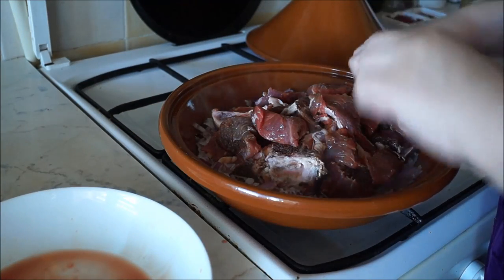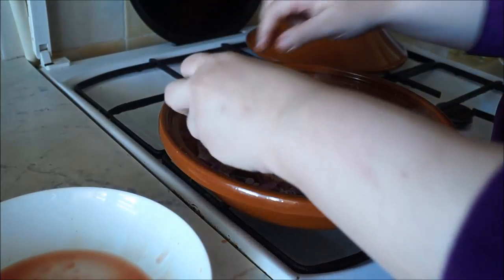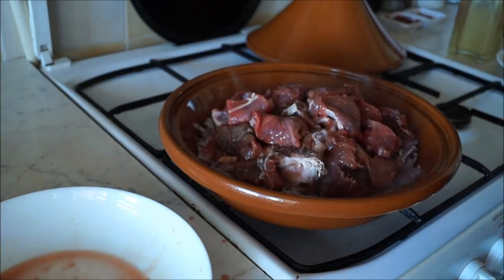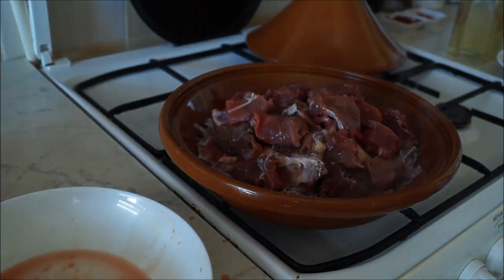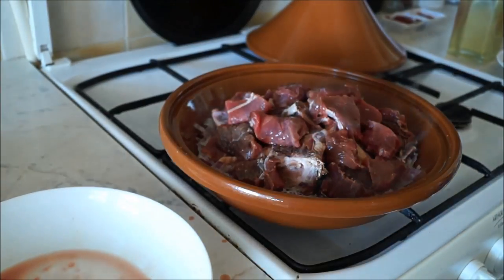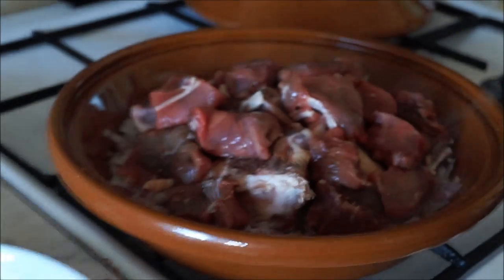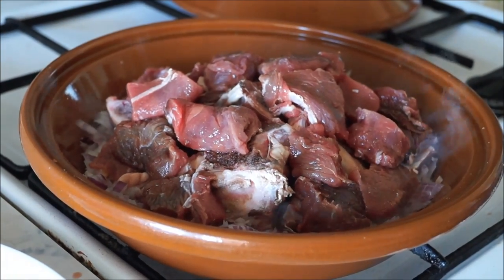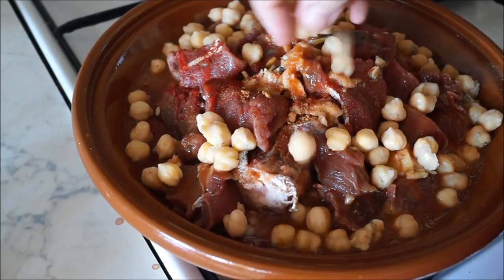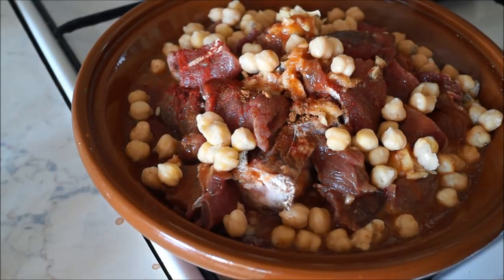Some recipes call for browning the meat in a separate pot first, but this is really not necessary when cooking in a tajin — this is not how our ancestors did it. Of course you may want to do this to save time. You simply need to add the vegetables and meat into the vessel at the beginning, layering items that take longer to cook on the bottom and those that take shorter time on top.